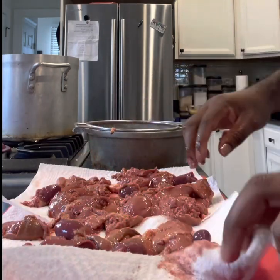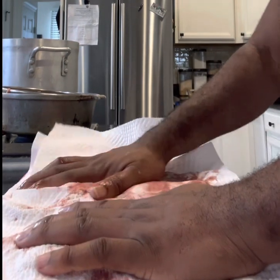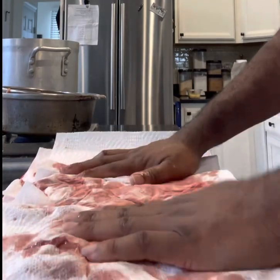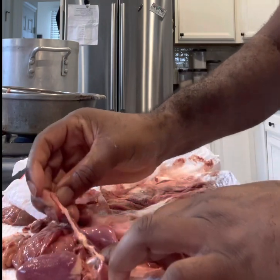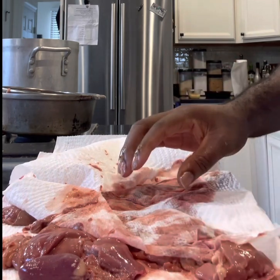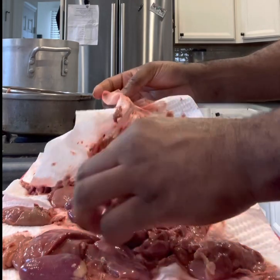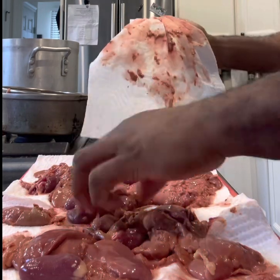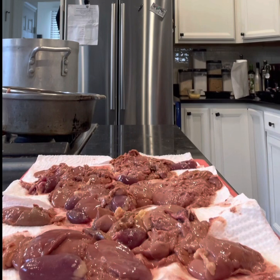Just pat them dry with paper towels, best you can. Then you want to clean them — you only want to take off the connective tissues because you don't want that chewy, stringy taste. That'll mess up the whole dish, so that's a no-no. Anything you make from scratch is all about the little things — it takes your dish to a whole other level.